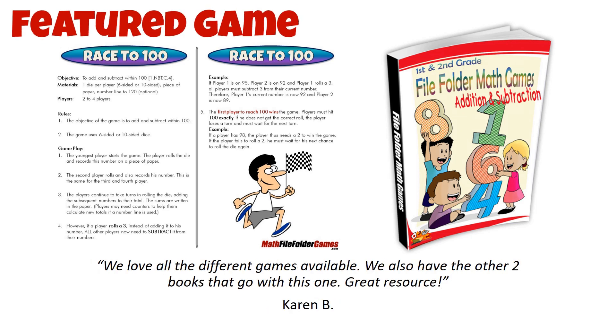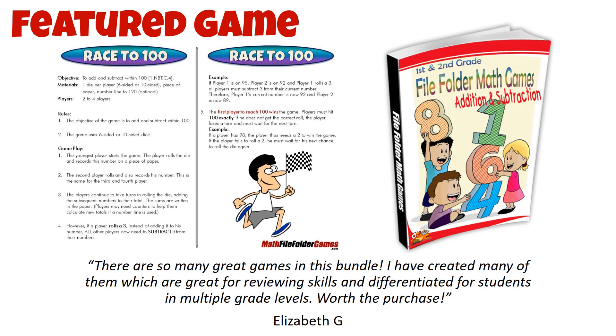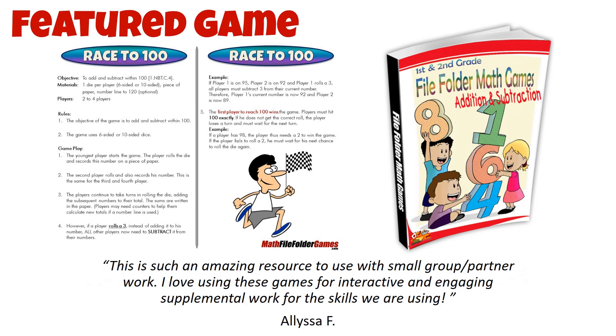It's a great activity for at home or in the classroom, and we think it's going to be a hit with your first grader. Thanks for watching, and don't forget to subscribe to our channel for more fun and educational activities. We'll see you in the next video.